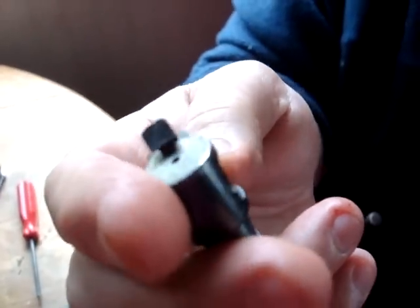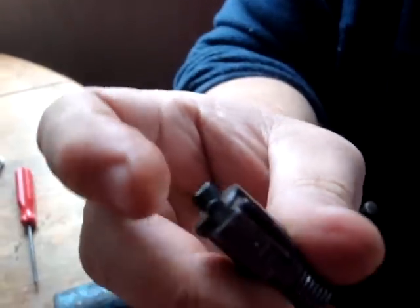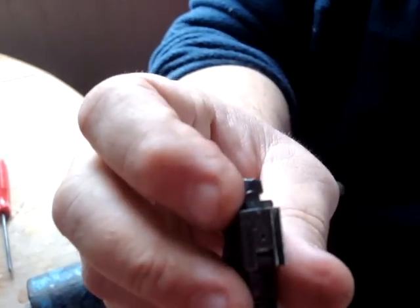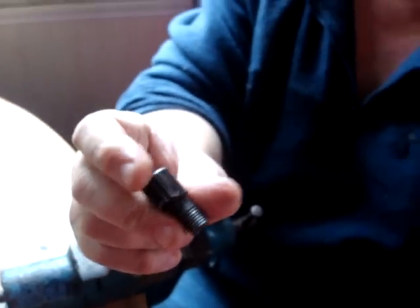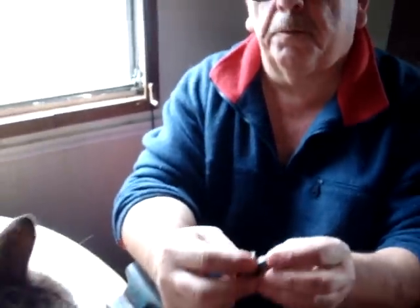It's a relatively easy procedure. If you try to do it with the extractor in place, it can be done — I have done it when I was lazy — and sometimes you cannot get these screws up. But you run the risk of breaking the extractor spring. So my recommendation is: take the screw out, take out your extractor, put the extractor spring in, then the extractor, then the screw back in place.